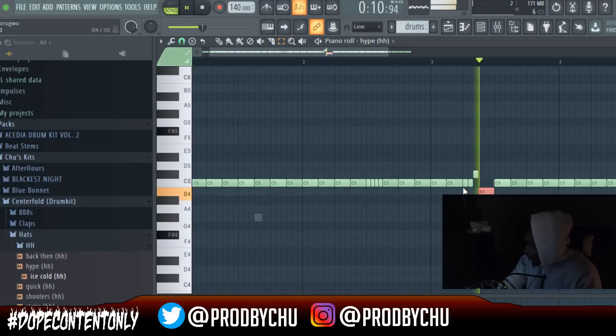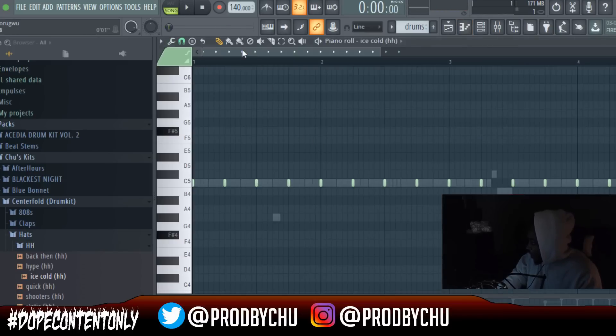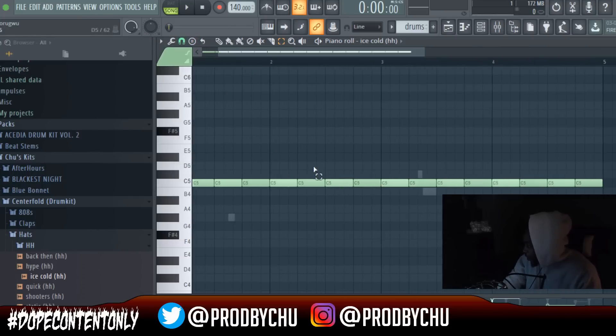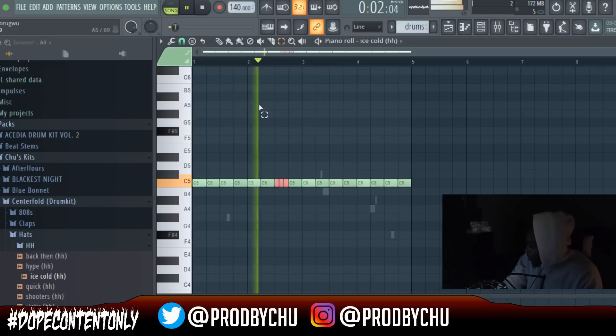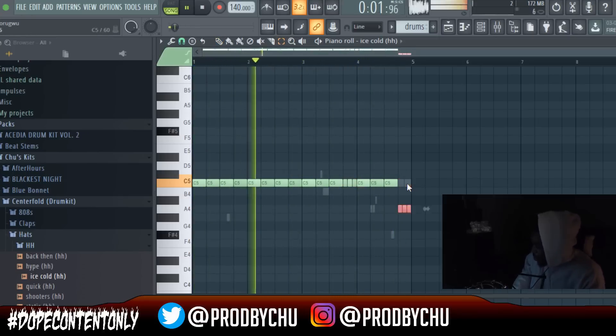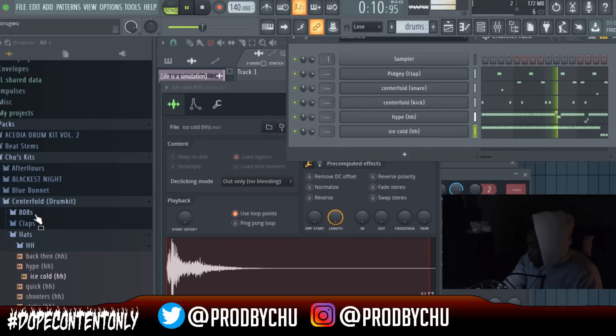For the second hi-hat, you do the same thing — edit the first four, connect them, duplicate them over, and then be fancy with it. This is where you add your own sauce with your accent drums and heavier sounding drum styles. Make sure it's not clashing with the other hi-hat. That's perfect — the last thing we can do is add the 808.